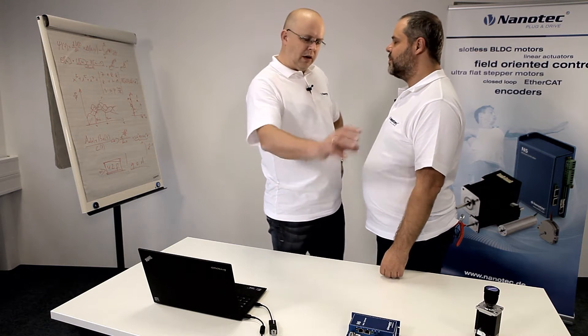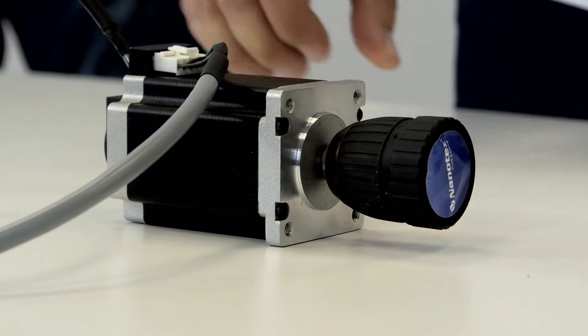That's why we've developed a new sensorless encoder. You don't need an encoder anymore, not even a cable. Everything is controlled by the software. Take a look at this.